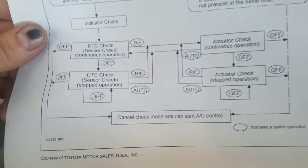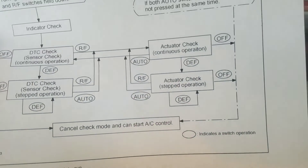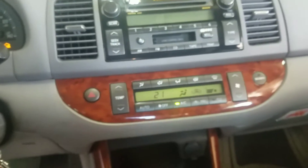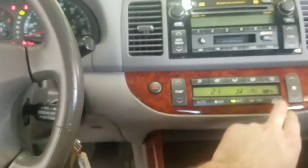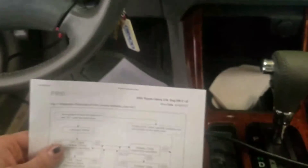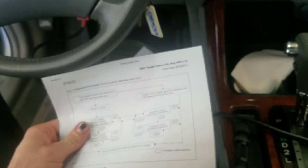There's also the stepped operation for the diagnostic check and the actuator check. It looks like if I press Auto it goes back to the diagnostic check. That's how you can get the secret codes, and it might help you figure out why your AC or heat is not working.